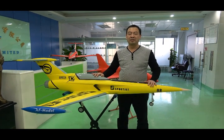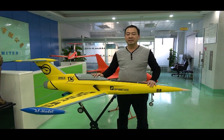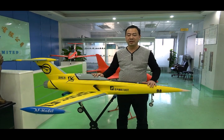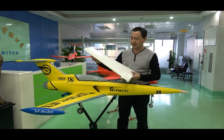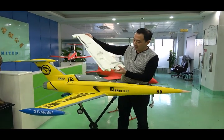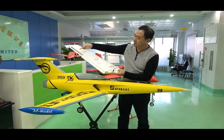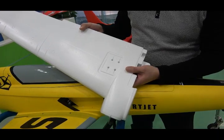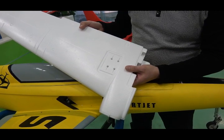Last year we already sold all 500 pieces of the foamy jet. The foamy jet uses high-density EPO material — it's very light — and there are carbon tubes inside. There are only three carbon tubes inside, making it very strong. Based on our experience, we made some modifications.